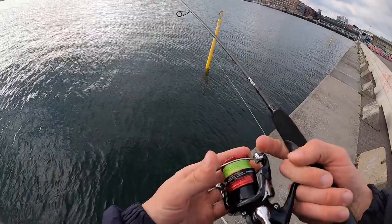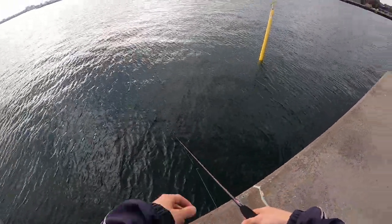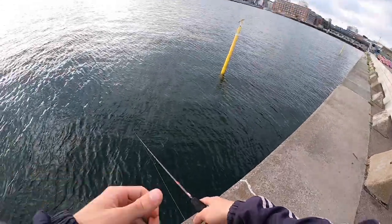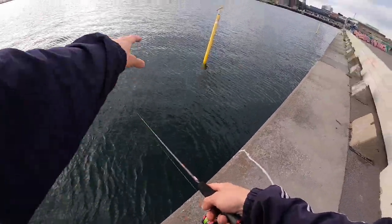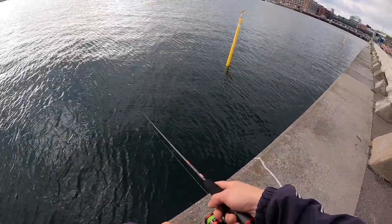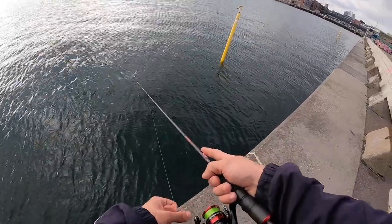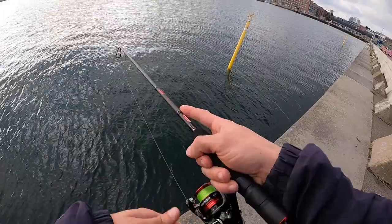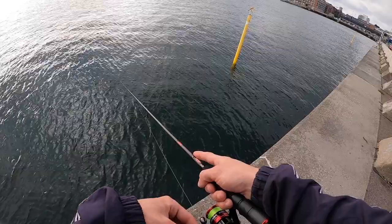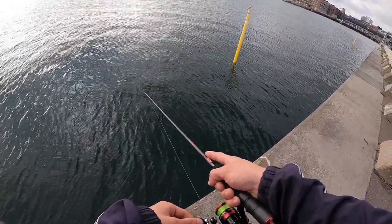Down here there is a slope, so it goes from about two meters right next to the edge to maybe six meters just a few meters out. I want to try to retrieve my lure up over this edge because I think fish should be positioned along it. I think I'm all the way down at the bottom and I'm just gonna jump it in.